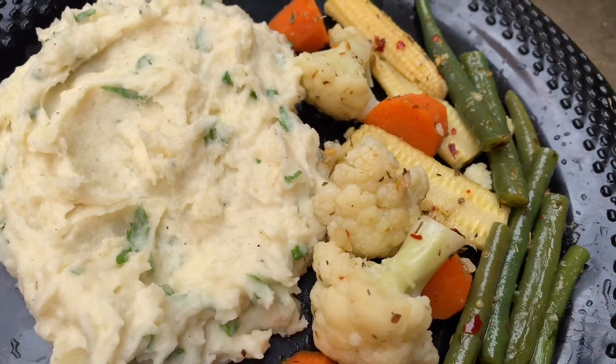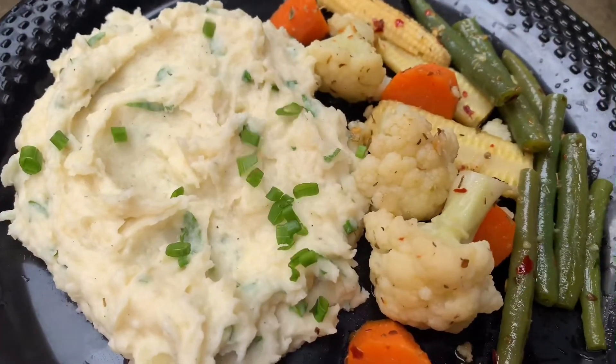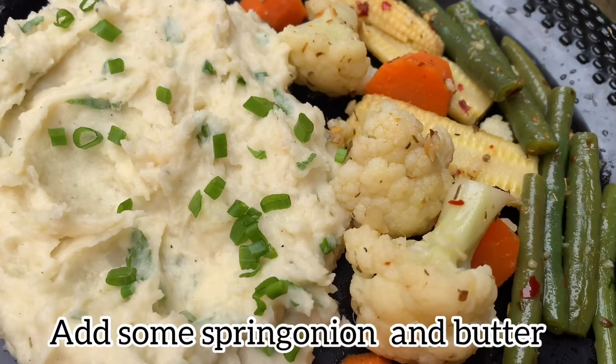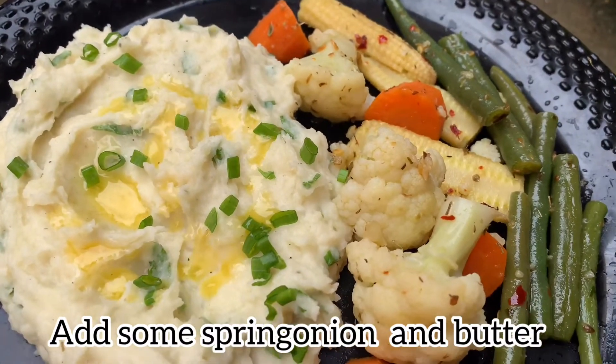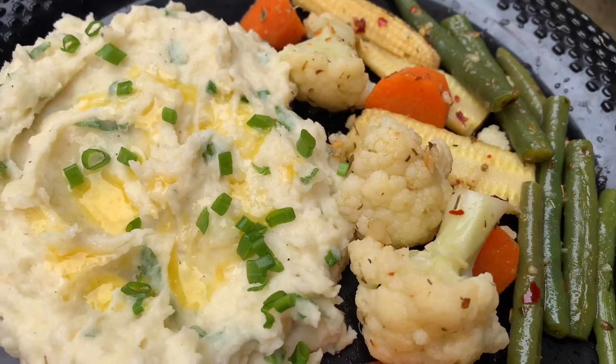Mashed potato is ready. Add some chives and butter and mix it up. It is very warm and delicious. Try it.